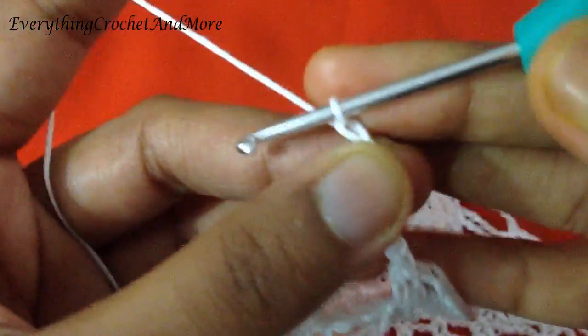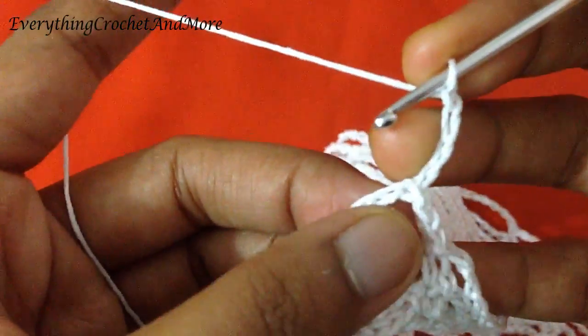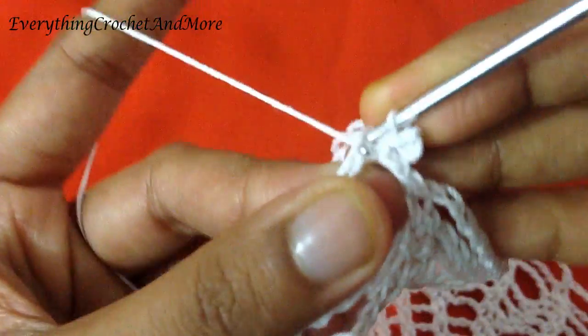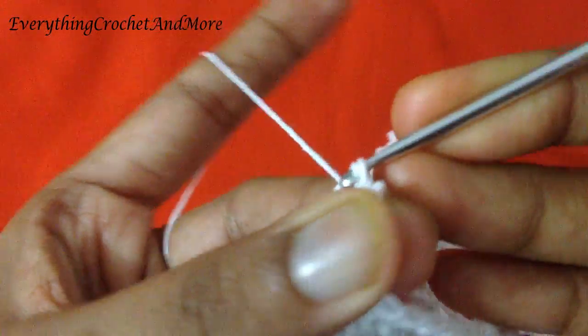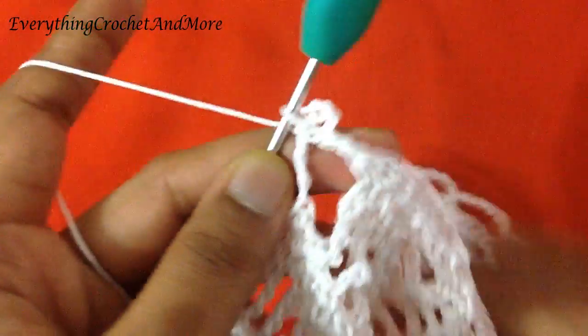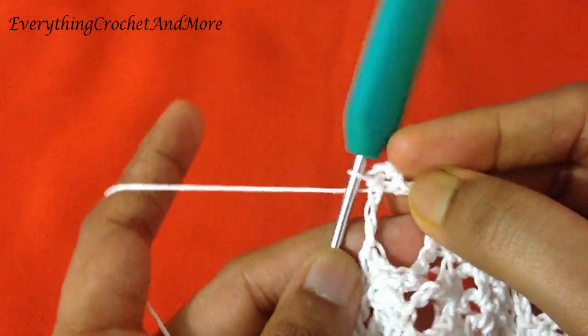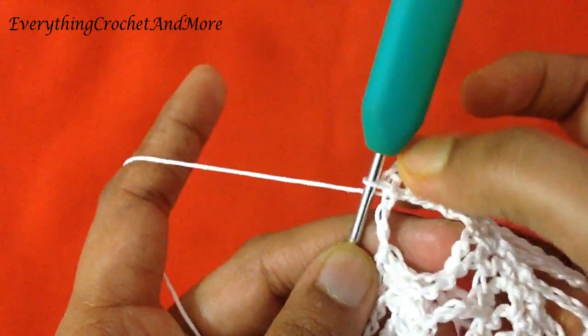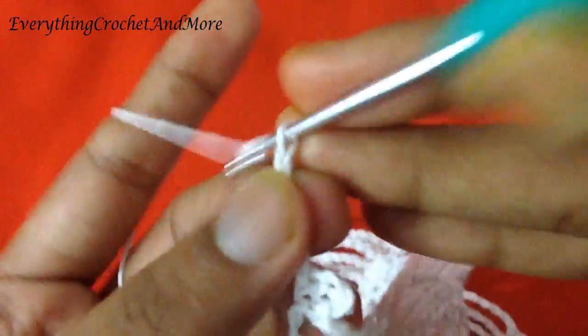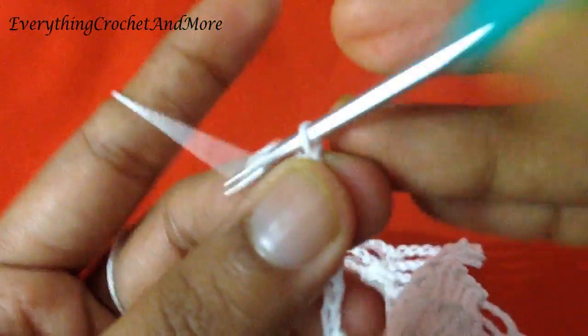Now chain 4: 1, 2, 3, and 4. And slip stitch again in the same stitch to form a knot — a picot-like thing, but not really a picot. Now chain 7: 1, 2, 3, 4, 5, 6, and 7. Seven chains done.